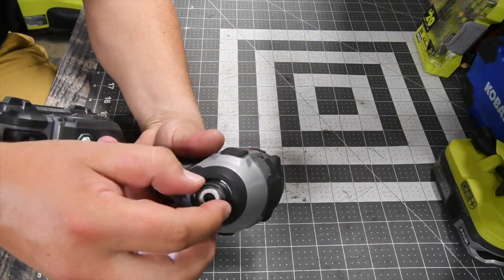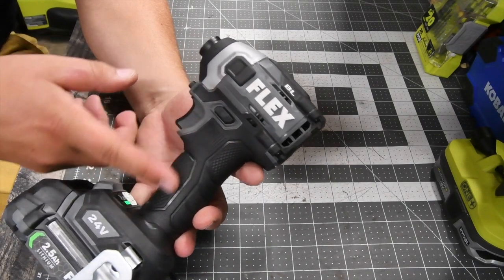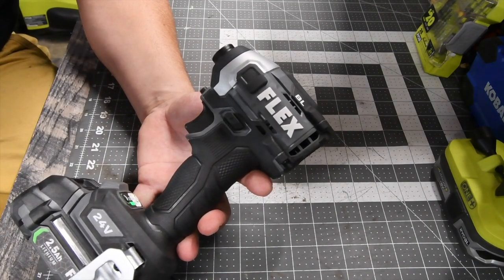It does have a very short collet. This impact driver is short, but it is fat. I will say I do not like Flex's grip because it feels a lot like Rigid's grip.